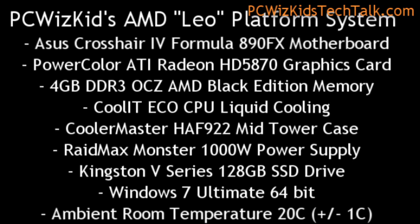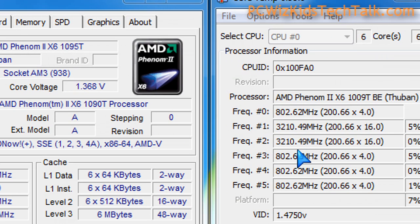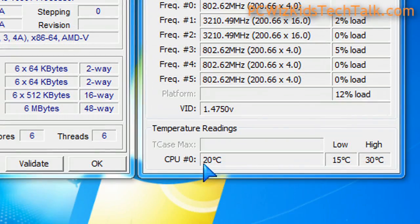We're using Black Edition memory from OCZ along with this Black Edition CPU, which is unlocked, so we can overclock this. At default, you can see the frequency of the core is lower because there's no need to have it raised. If you don't have a lot of demand, there's no need to waste electricity and power — just only use the cores that need to be used.